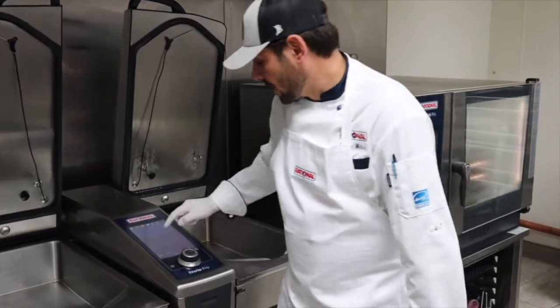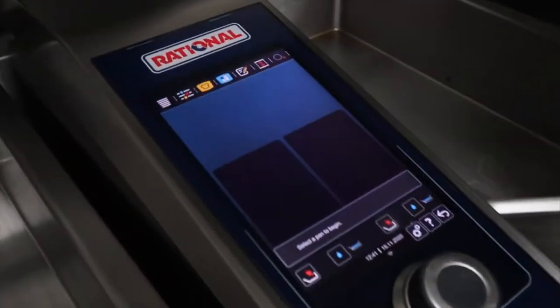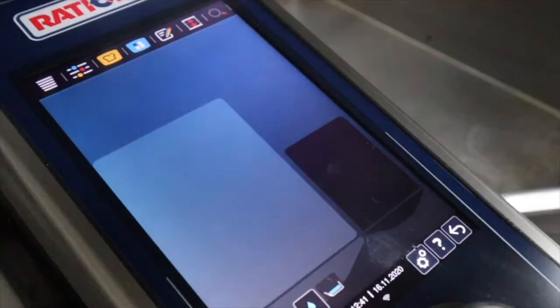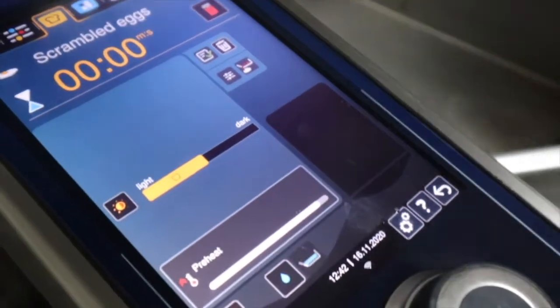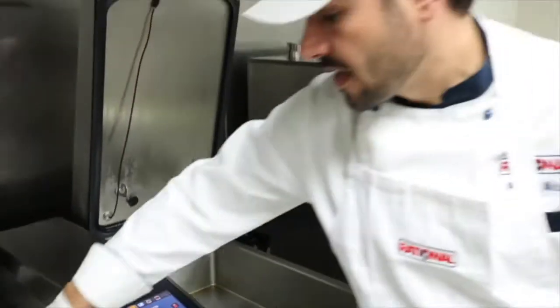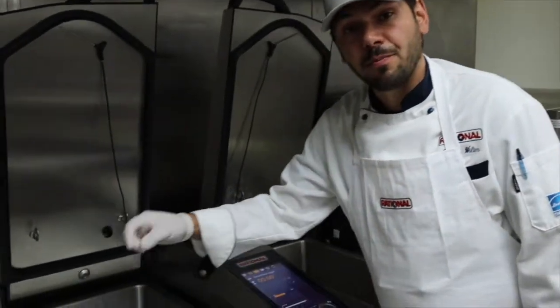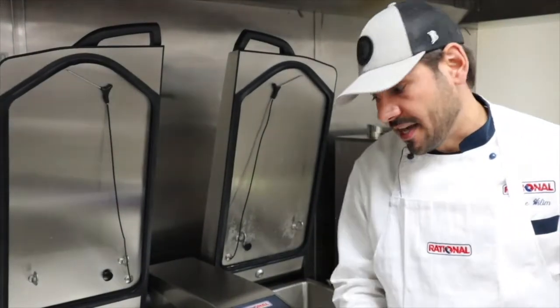Next in the iBario Pro we are going to cook some scrambled eggs with a simple touch of a button. I select what pan I'd like to use, I want light color, and it immediately starts to preheat. This is a really cool demonstration of how the tiles all work together but yet at a very delicate temperature so that we don't burn or get a lot of color on the eggs.